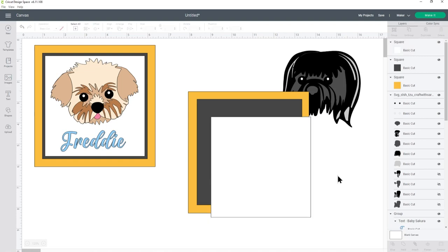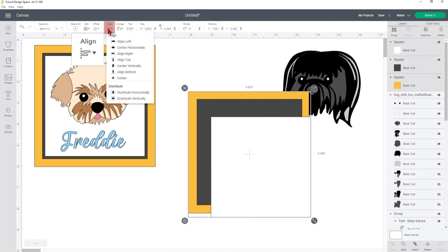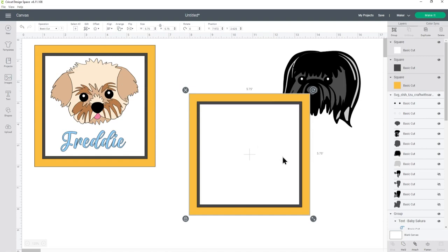To make sure I'm happy with the layout I want to put all of these squares exactly in the middle of each other. Click one of them in the layers panel, press the Shift key on your keyboard and choose the other squares. Go into Align > Center and that puts them all exactly one in the middle of the other. I'm going to group these three layers together so I don't accidentally move them — with the three squares still selected, press Group at the top of the layers panel.